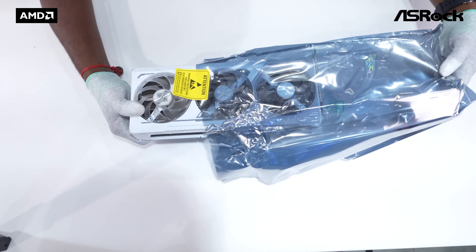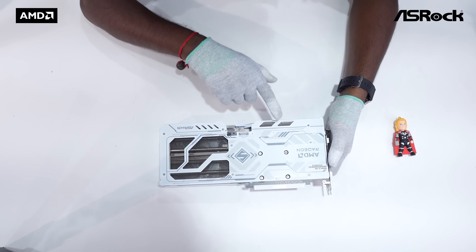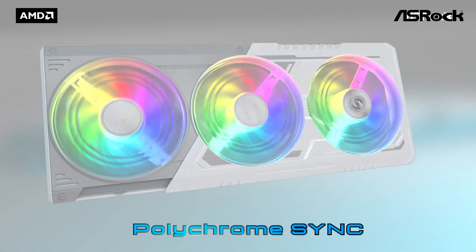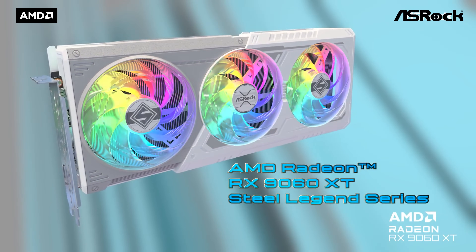Now look at this beast. The Steel Legend cooler design is seriously eye-catching — a triple fan setup with ARGB lighting, a full-length metal backplate, and of course the camo design running through it. You can create your own unique colorful light effects with Polychrome Sync using the integrated ARGB LEDs.